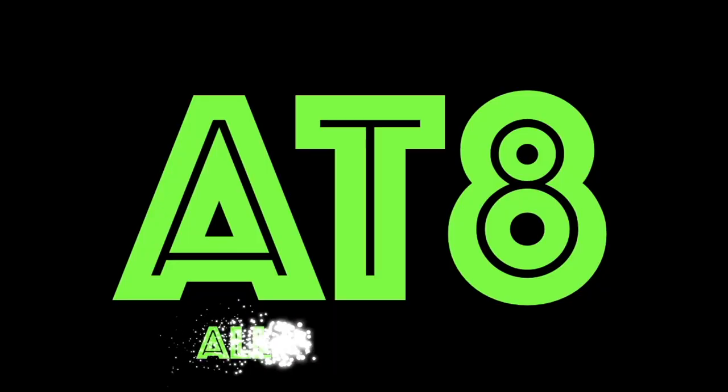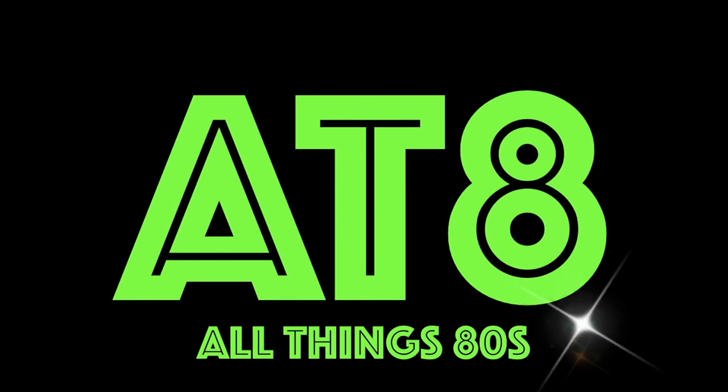Today on All Things 80s, I've got a cap rocket. Welcome back to All Things 80s, and if you're of a similar age to me, you'll know exactly what this is.